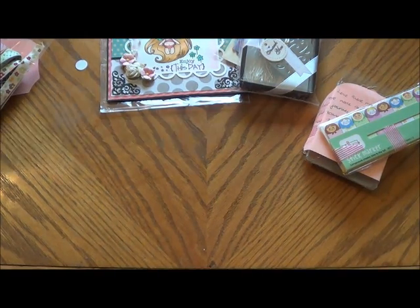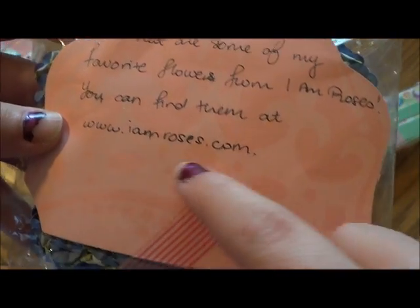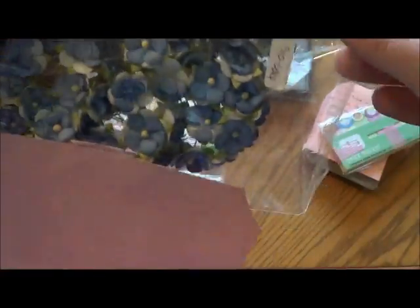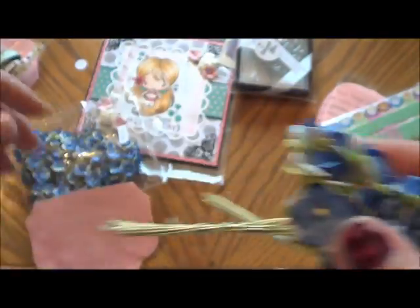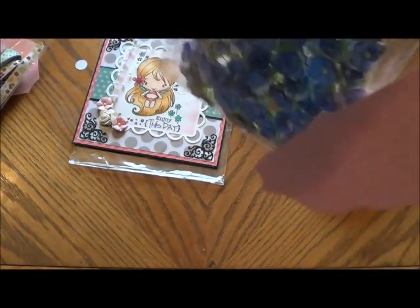And then she sent me some beautiful flowers. It says these are some of her favorite flowers from I Am Roses, and I've never heard of them before. But she gave me the website — it's www.iamroses.com. And they are gorgeous. Now I can use flowers on my projects like she does. Look at these beautiful flowers — I love those. I might have to order some when I get money. And all the different colors that they have — she sent me a whole bag. Oh my gosh, I love that. Those are so gorgeous. Can't wait to try those out.